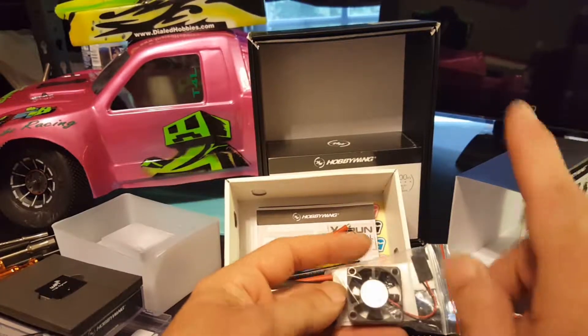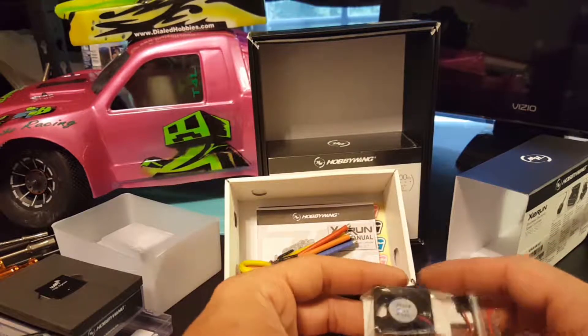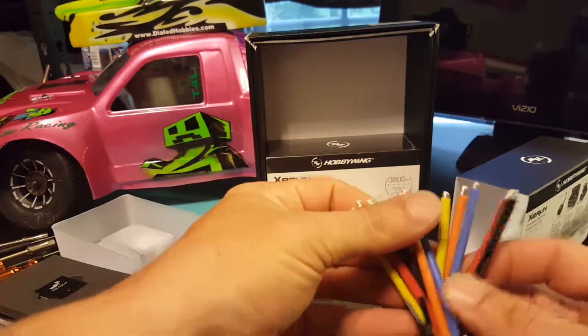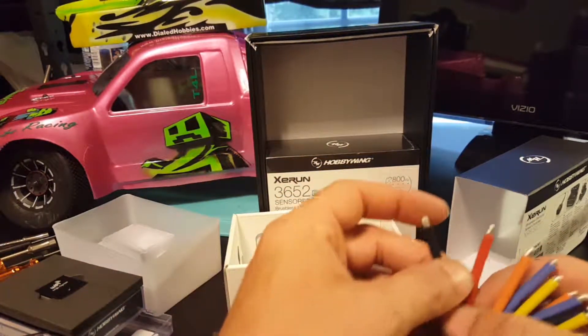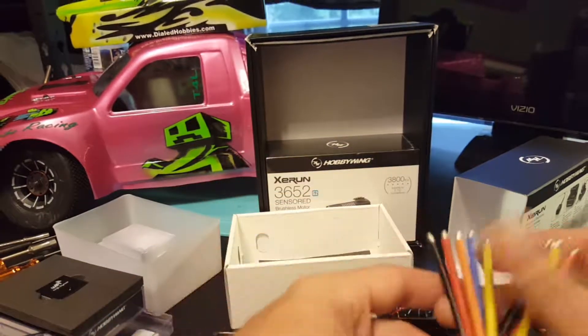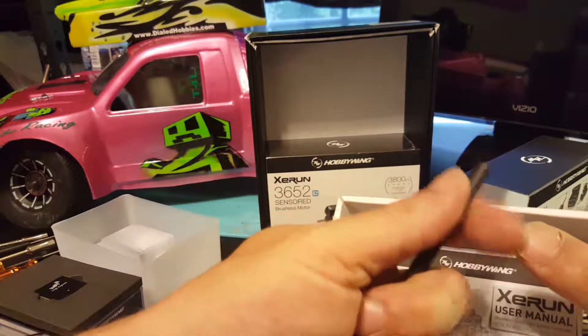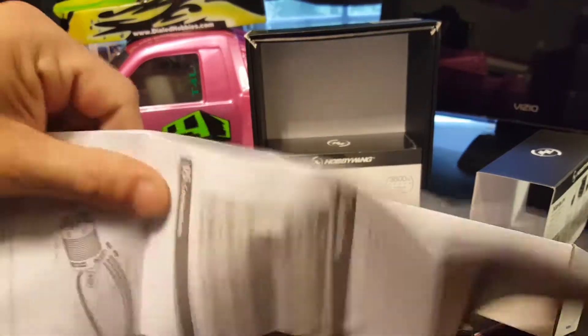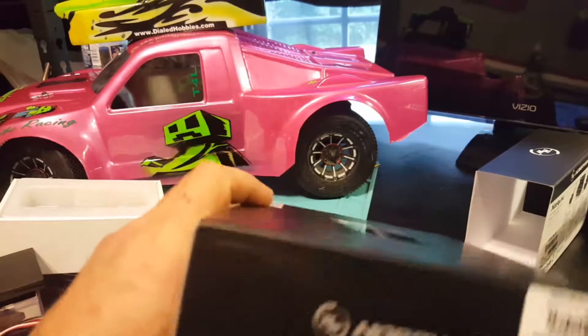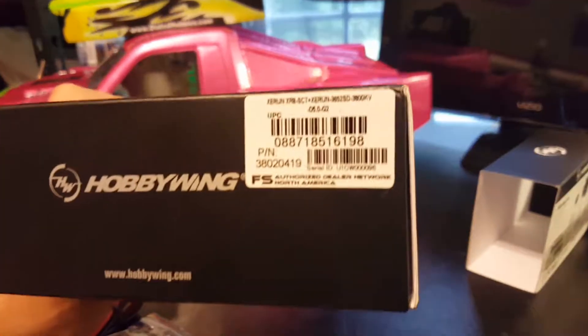That extra fan is also a deciding factor in why I choose Hobbywing for my ESCs — I have not had any problem out of Hobbywing. Here are the provided wires should you choose to use them — negative and positive — and blue is A, yellow is B, orange is C. There's also some provided thick heat shrink, plus pink, blue, and black stickers. And there is a manual — that's quite a manual — let's just put that back in there.